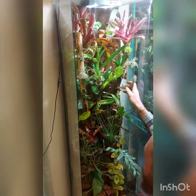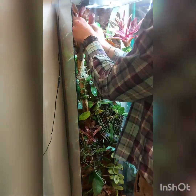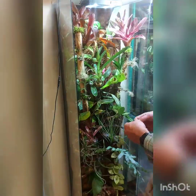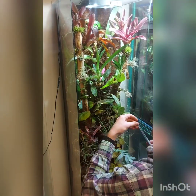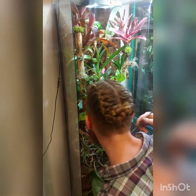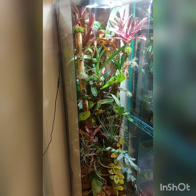For my orchids I have an Encyclia cochleata, and then I don't know the names of the others because I got them as gifts. I know I have a Coeliopsis species, an Epidendrum, and also an Oncidium Volcano Queen.